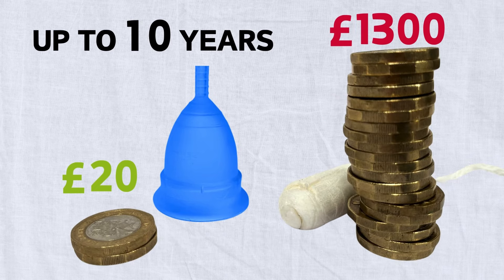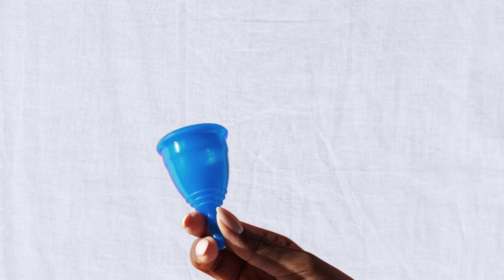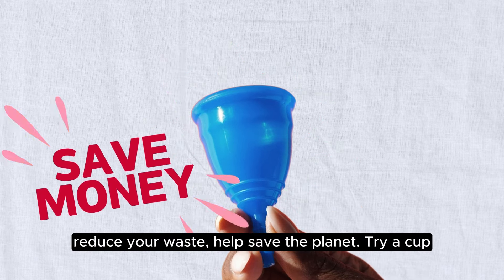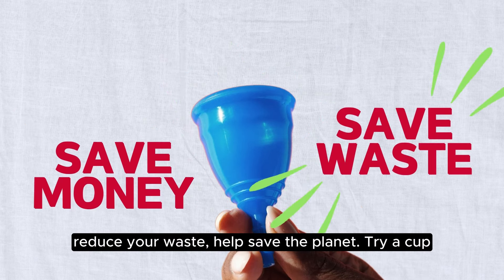Save money, reduce your waste, and help save the planet — try a cup!